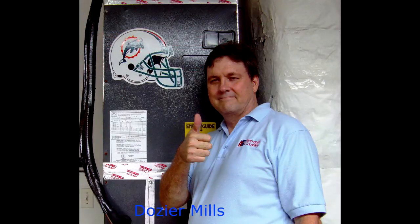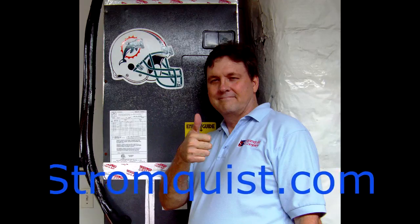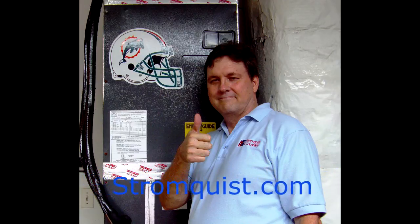Thank you very much for watching my video. I've got everything sealed up and I'm good to go. We'll see you at Stromquist.com.